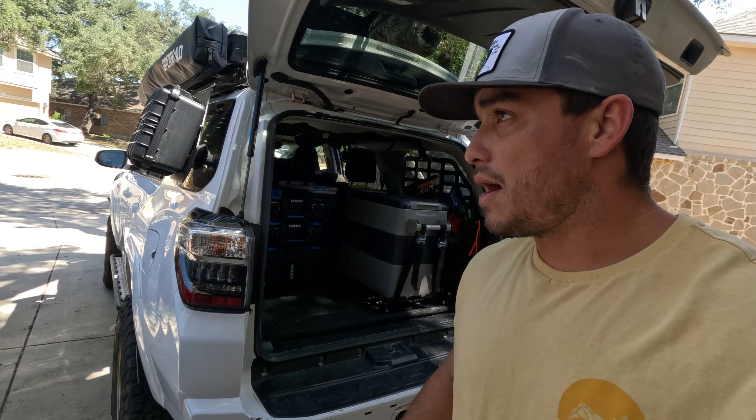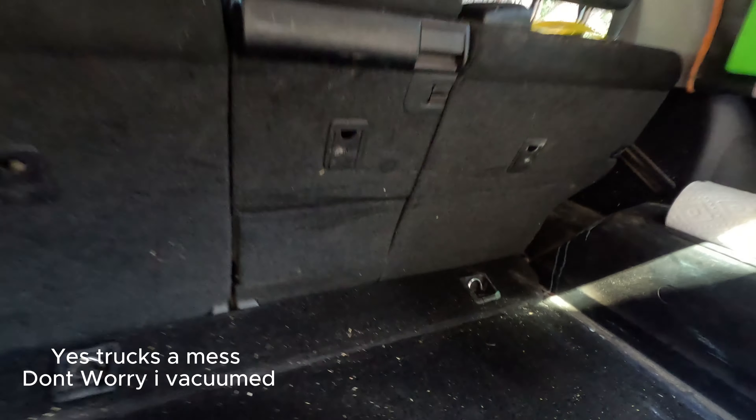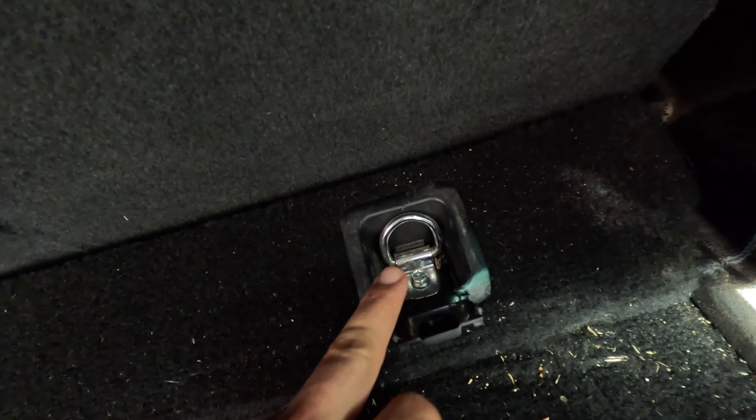Now I'm going to jump back a couple of days to building that storage platform on the 4Runner and go through the process. First things first, I have these two mounting points on the back of the cargo area — just two 10-millimeter bolts. You pry off this little plastic piece and take off the 10-millimeter. I already got one taken off, let me get this off really quick.